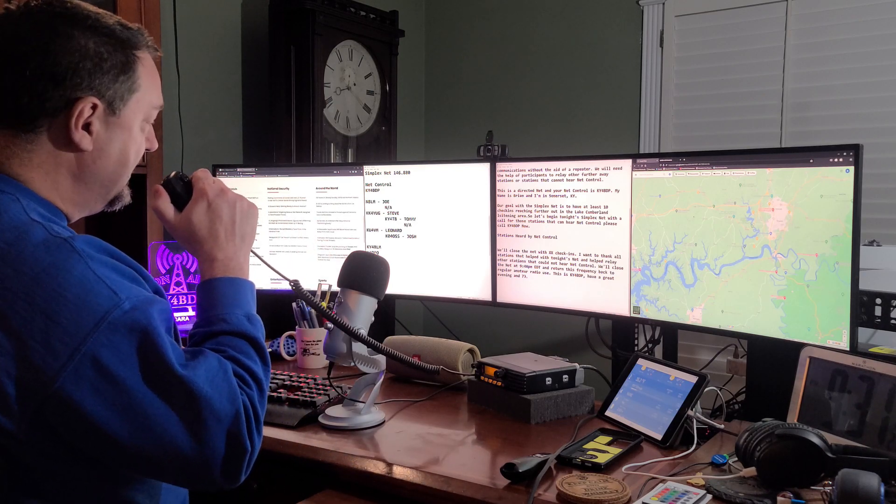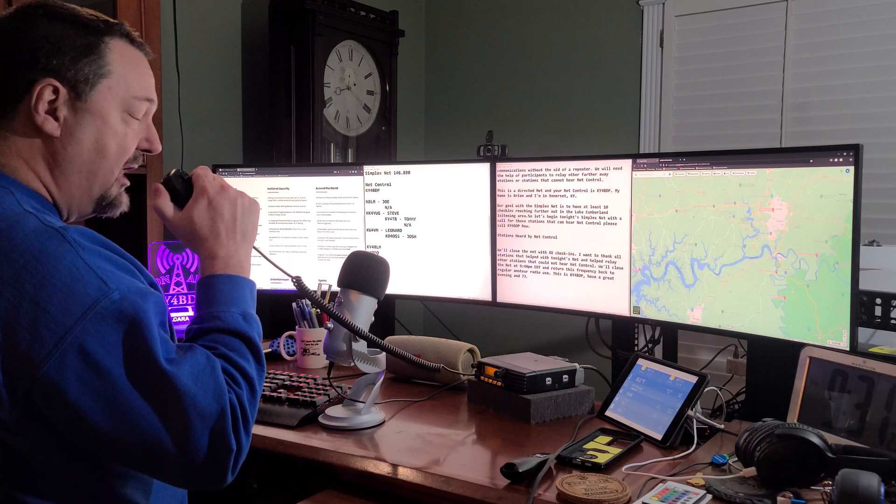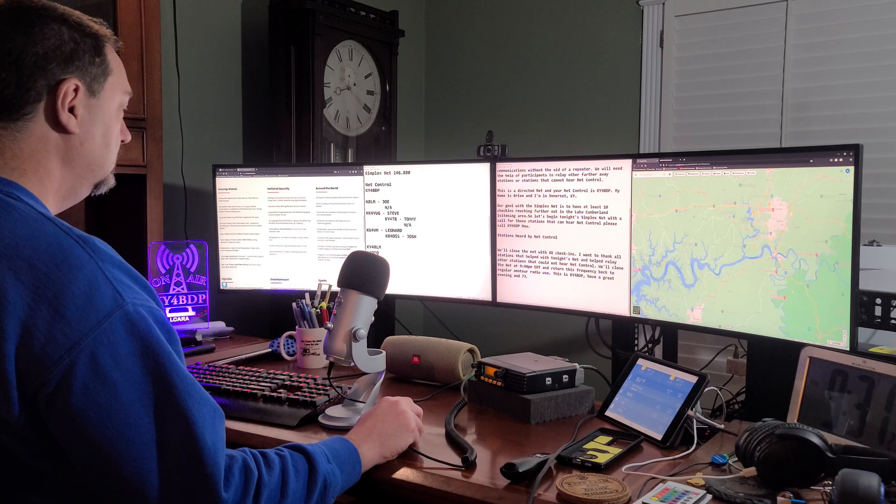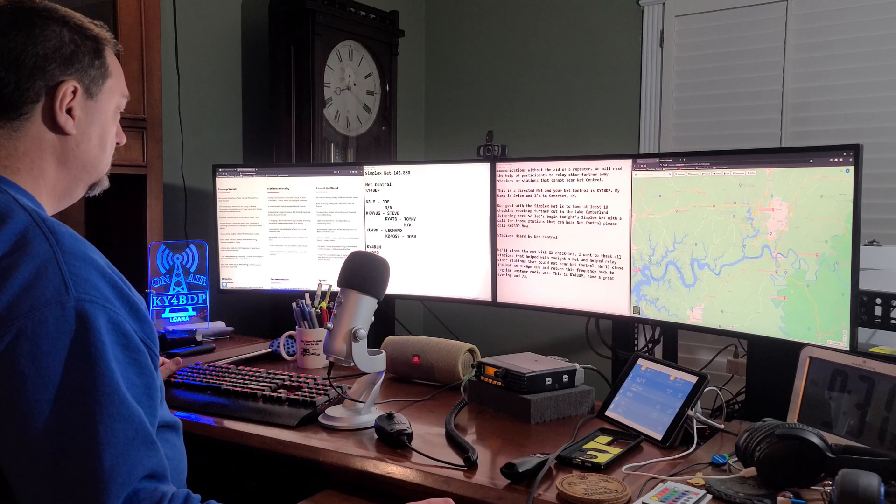This is KY4BDP. Kilo Uniform 4, Victor Mike, sounds like you've got a relay. Okay, I've got Kilo Oscar 4, Oscar Sierra Sierra, in the name of Josh.